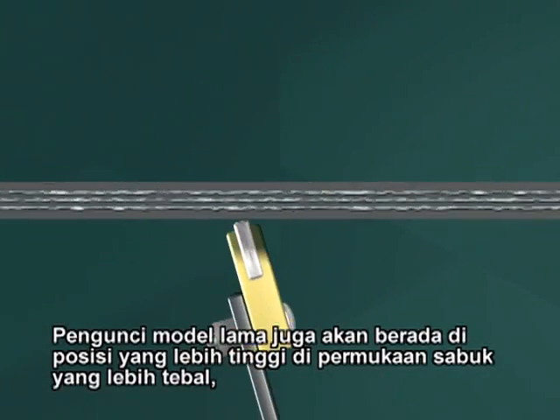Older style fasteners will also sit higher on the surface of thinner belts, creating a catch point for cleaners and idlers.